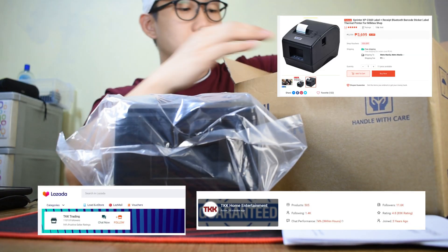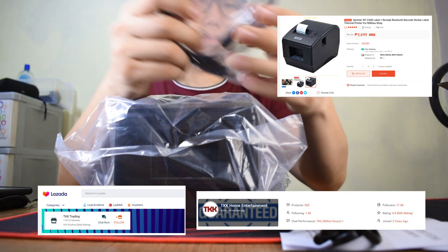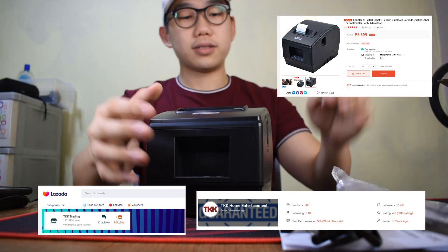If you're interested in buying one, we have on-hand units that you can buy from our online stores Lazada and Shopee. I'll be linking them in the description — only available in the Philippines.